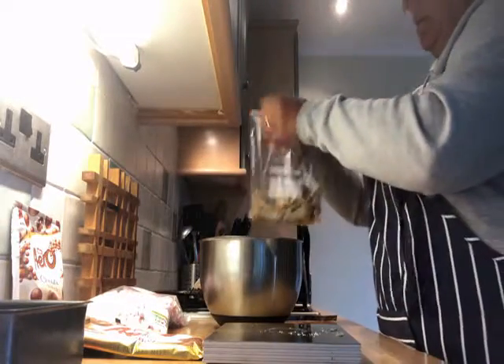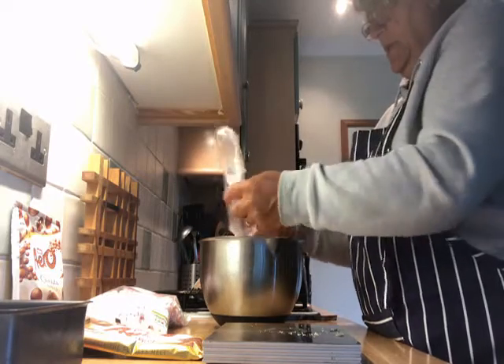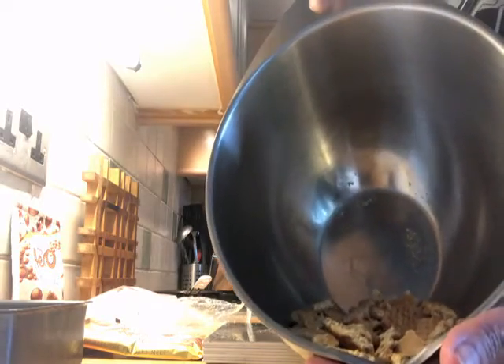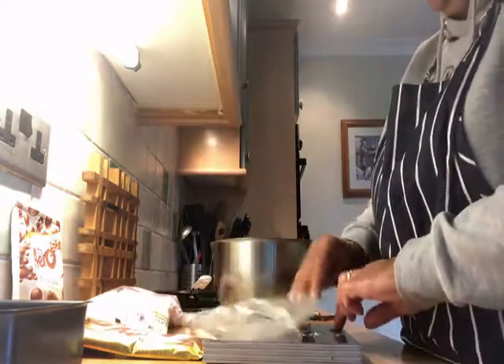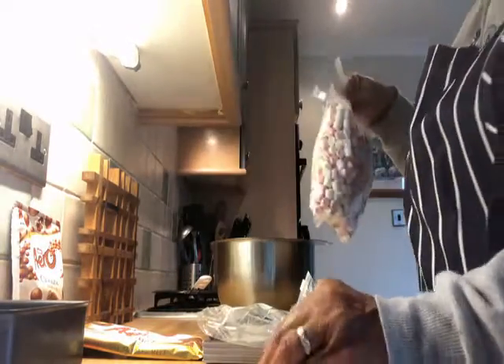I've got my bowl here so I'm going to add them to that — all the bits — so you don't get pieces everywhere. I don't know if you can see, they're all broken up nicely in there. Then I'm going to add my mini marshmallows.